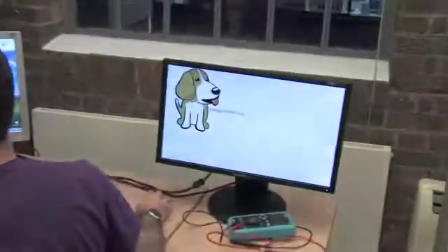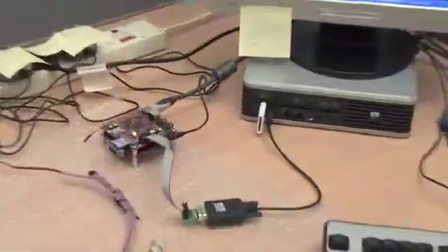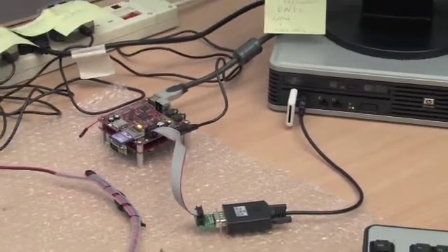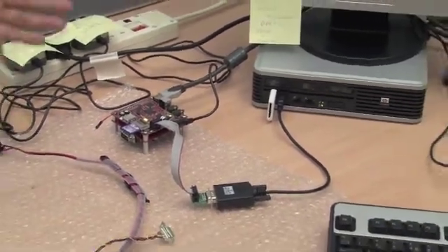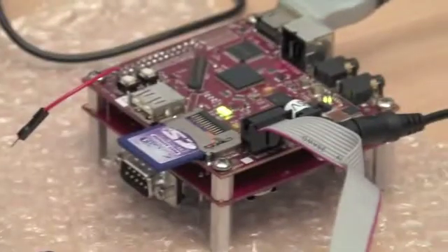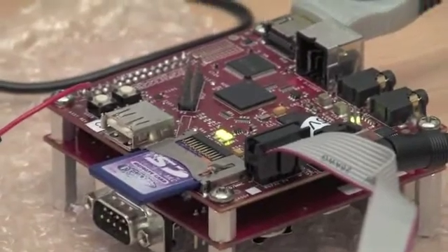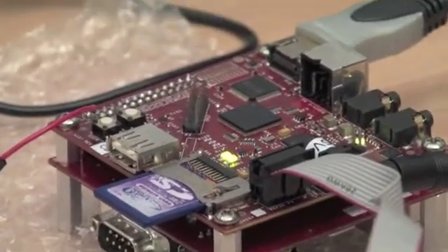We just have to be patient while things start up. We connect the Beagle board from the PC through a USB to serial converter. Then we copy our image onto the SD card and from there to RAM. We still don't have a lot of drivers, and that's why we're looking for the community to support us and enable more basic stuff on the Beagle board. For now we copy the image from the SD card to RAM, which takes a while because it's a big image.